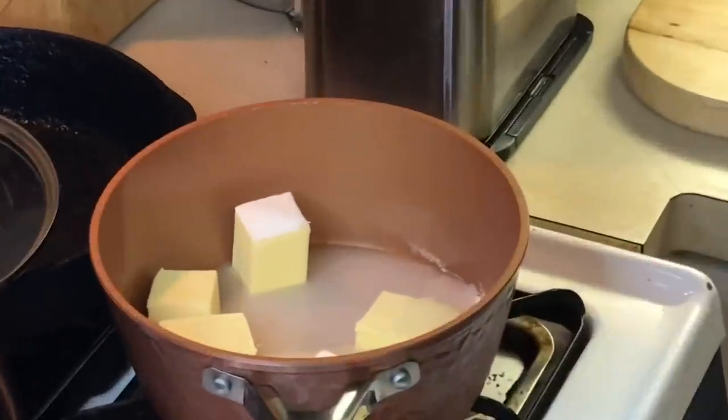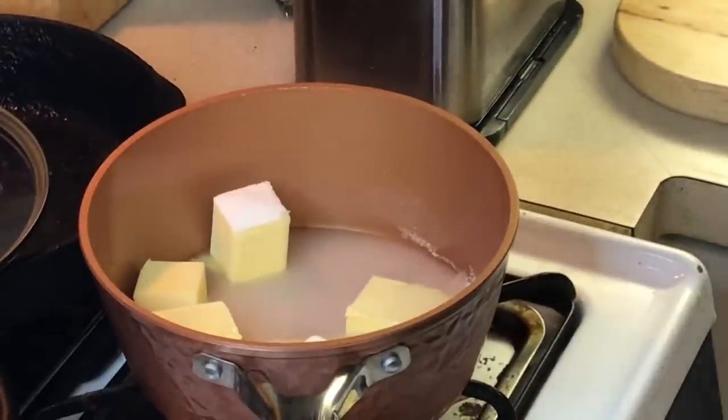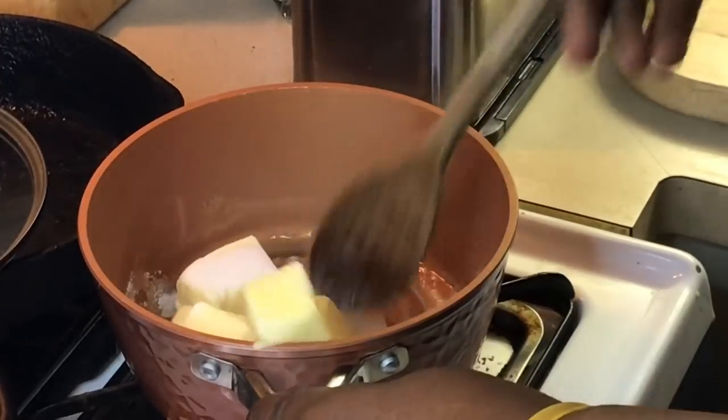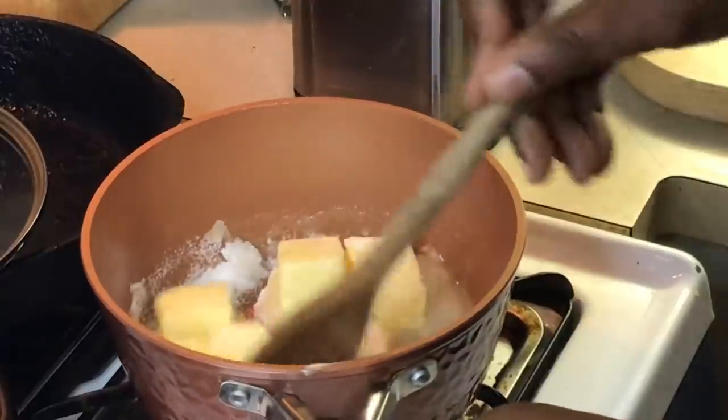Now what I want to do, y'all, I want to bring this up to 300 degrees. Like I told y'all in a previous video when I did my prime rib — we're going to bring this to a boil, and you make sure you stir it all the way through.